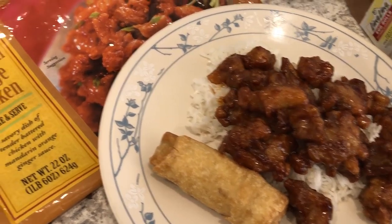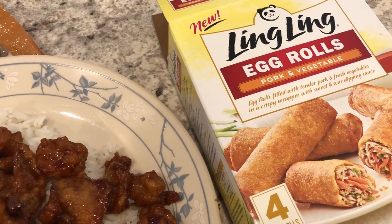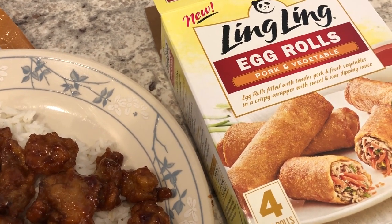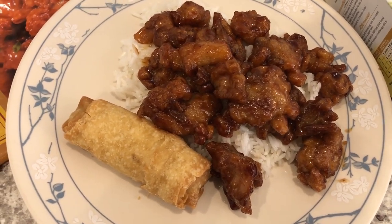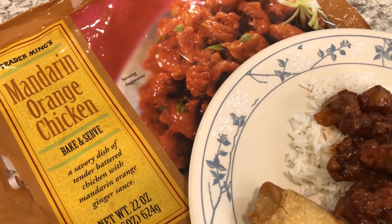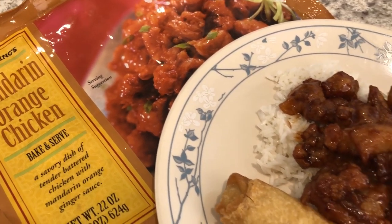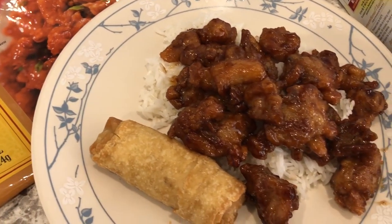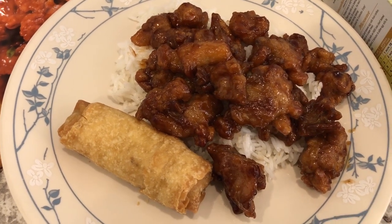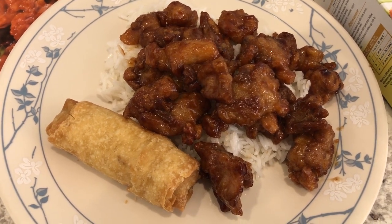Hey guys, so for dinner tonight we are having Trader Joe's mandarin orange chicken — this was out in my freezer. We are also having some egg rolls that Howard and I aren't that crazy about, so we just had two left and made those as well. I'm serving it over some jasmine rice. I really like this mandarin orange chicken — it took me a while to buy it because I thought it was going to be sweet, but it's more savory than sweet. If you're on the fence, definitely give this a try. It is really good and really quick and easy to make. This is what we are having for dinner tonight and we'll see you guys next time.